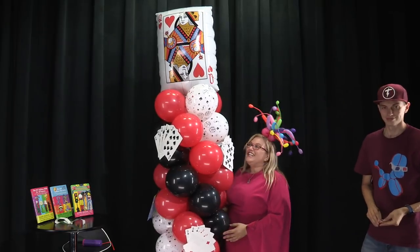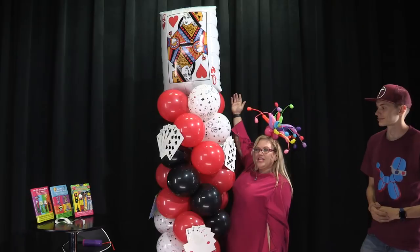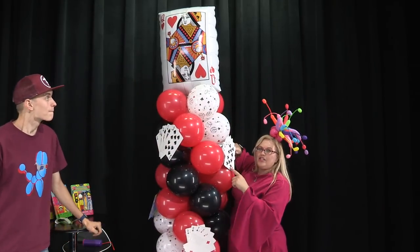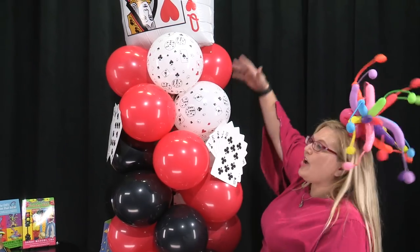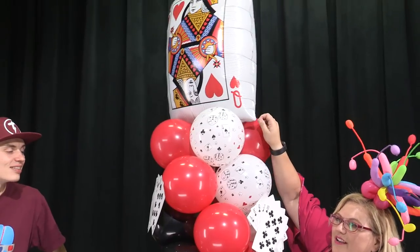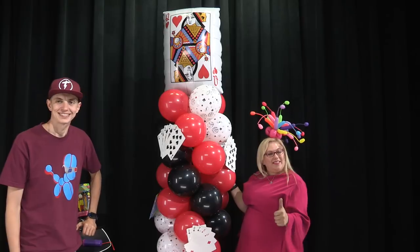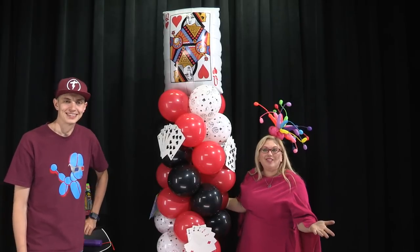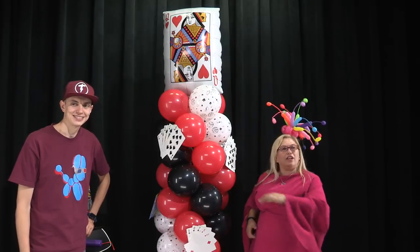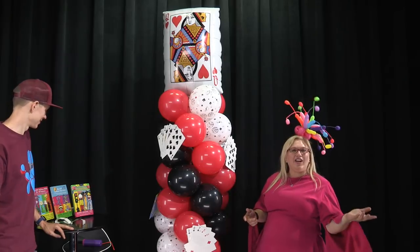So here we go. We have our awesome casino column with our casino card print balloons and our jumbo card fans. If you like this — and I hope you do — make sure you like this video, leave me a comment, tell me what else you want to learn. Hit the subscribe button, subscribe to my channel, tell all your friends to subscribe, tell them to tell their friends to subscribe and everybody else they know.